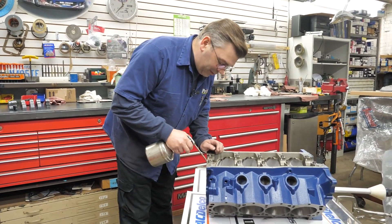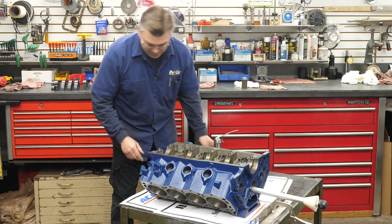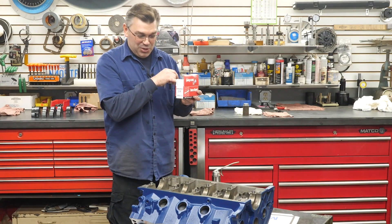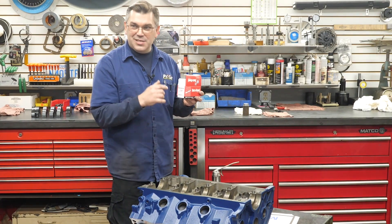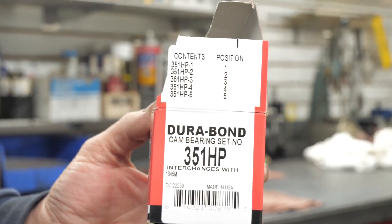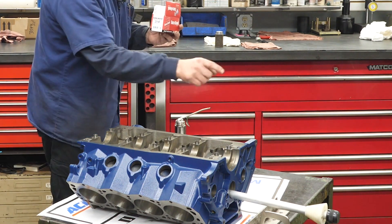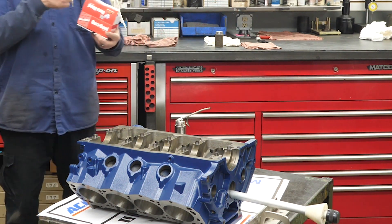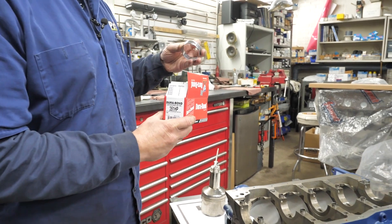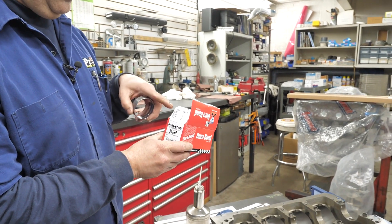We put a little bit of lubricant in here — just a 20-50 weight oil. Your cams are laid out in order because there are different sizes and thicknesses of the bearings. So your bearings are laid out one, two, three, four, five. We're going to do number one first, then come back and do five, four, three, two. You always pick out number one and verify — you can see they're numbered. So we start with number one: 351 HP-1.